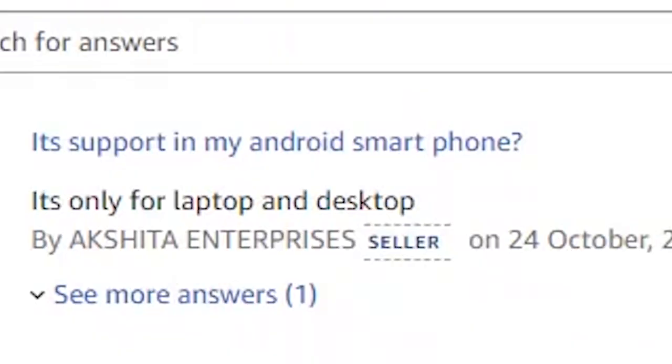One FAQ asks: is it supported on my Android smartphone? This is the Lenovo logo — it is only for laptop and desktop. It is not for Android.